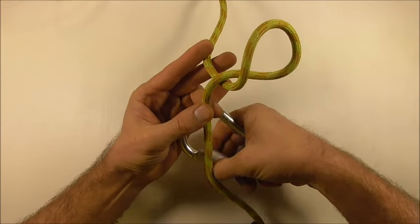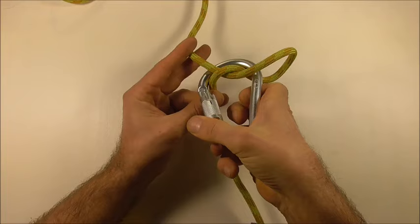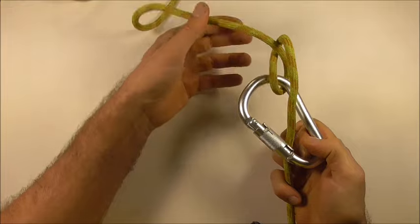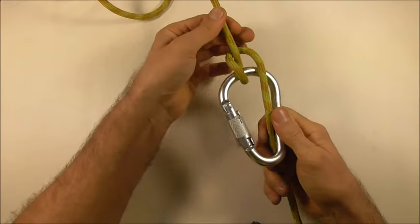So if I grab my carabiner, just want to clip in like that. And then if we pull on the load strand, the knot should flip over and you should get your munter hitch.